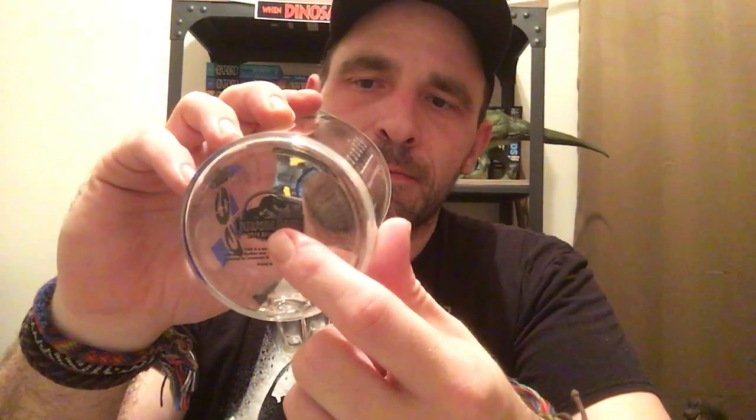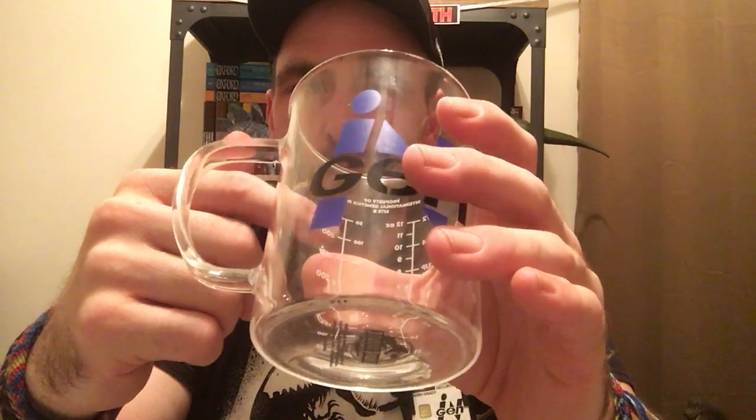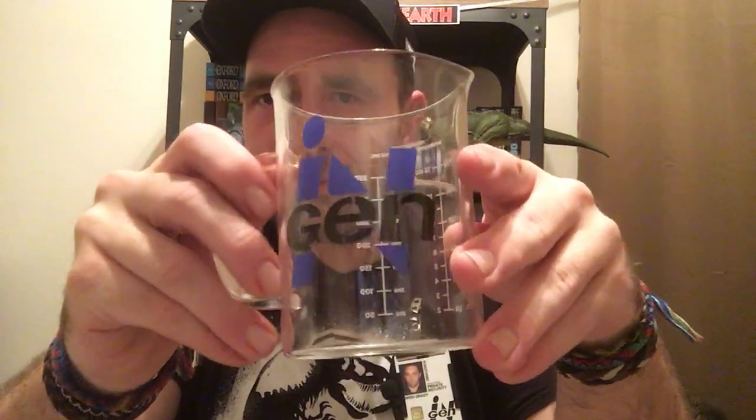Up here it says 'property of International Genetics Inc, Site B' — that's a nice touch. On the bottom it's got the 25th anniversary logo and then a whole bunch of information. You can use this as a drinking mug, but I don't know — I have a fear it would probably break because this is real fragile, it's real thin. I'd probably stick this up real high so nobody can knock it down, and keep it way back from the edge.